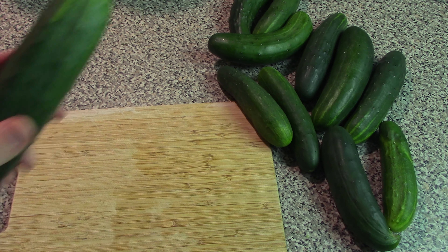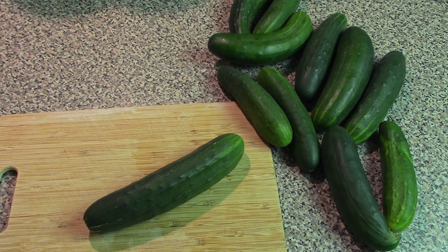And last but not least is pickles — the most obvious use for extra cucumbers. Today we're not really going to do the traditional pressure canning way of making pickles. This is just kind of a quick and dirty way, if you don't really want to put a whole lot of effort into it, to make some fresh pickles.